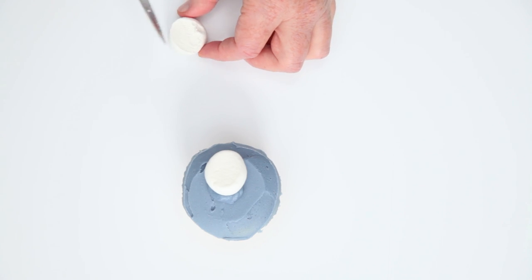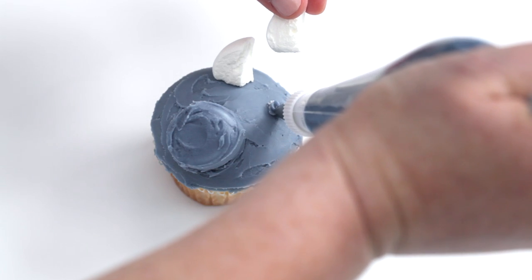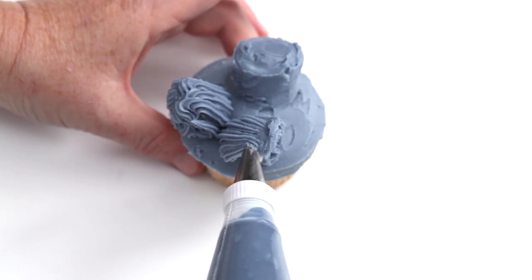Take another piece of marshmallow and cut it in half and then half again so you have two pieces for the ears. Place the marshmallow triangles at the edge of the cupcake for the ears, using the icing to anchor them down.